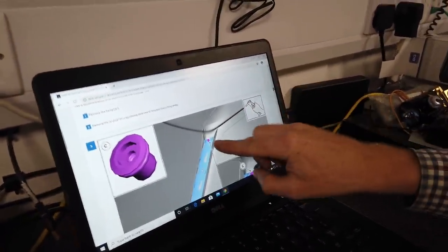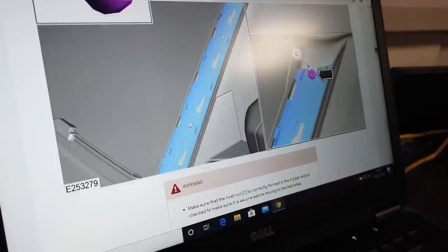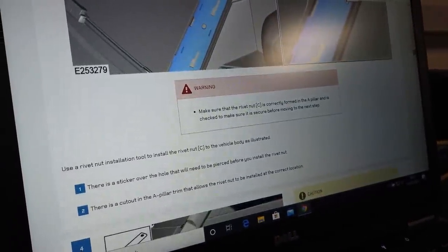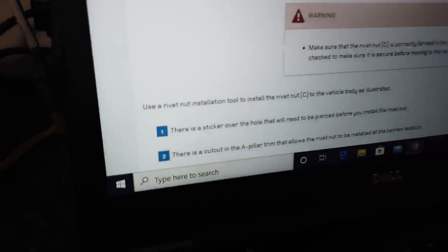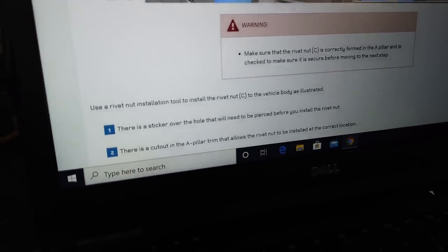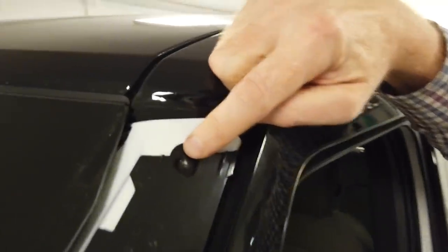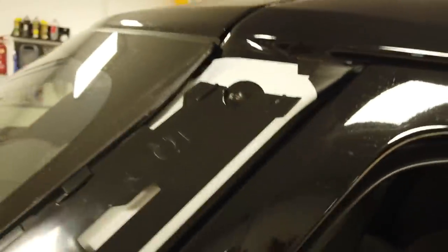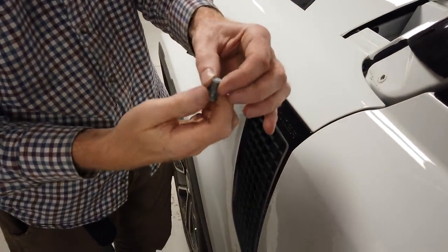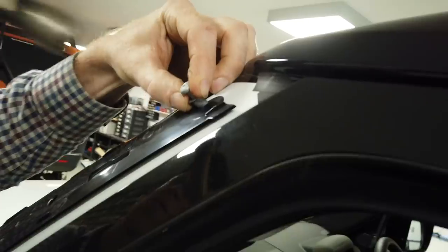Next, they're telling us we've got to install the rivet nut in the top here, and it's saying the hole may be covered by tape. We've got to make sure the rivet nut is correctly seated and secure before moving to the next step — there is a sticker over the hole that needs to be pierced before you install the rivet nut. I can see the hole if I just compress it there. I'm going to put the bolt into the rivet nut and use that to tap it and find the hole.